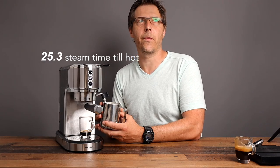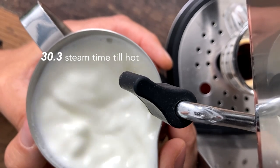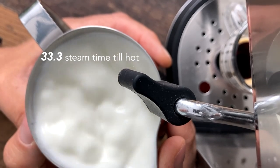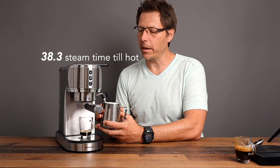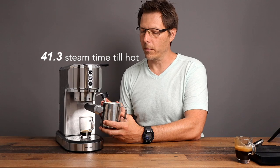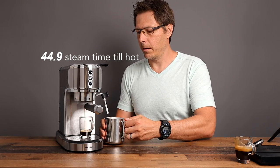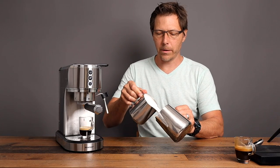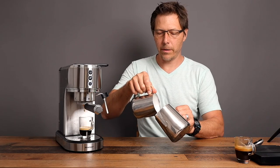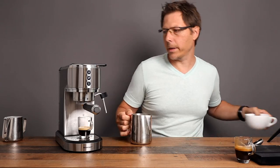You can see you get very strong steam here — that milk is churning like crazy, and therefore you can get a really nice textured milk. It's already getting pretty hot. Let's turn that off. That is a pretty nice creamy milk. I'm going to pour it into my other pitcher to incorporate the milk even better, and then let's make a cappuccino.